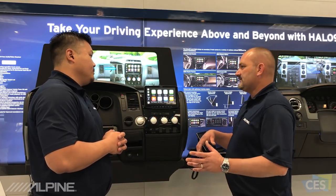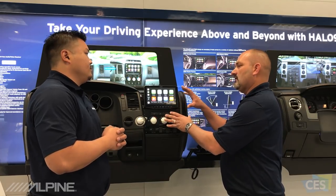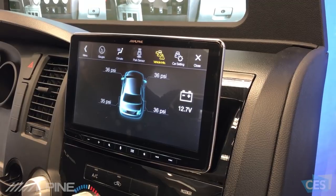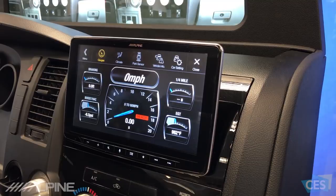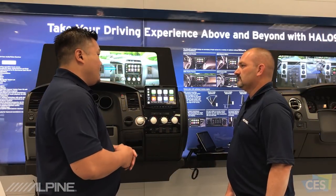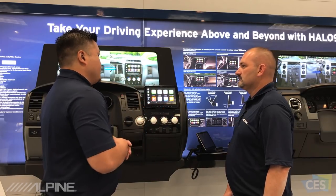You talked about ReStyle earlier, and I know it had communication with the vehicle that you could pull up on the screen. Does this have that as well? Absolutely. This is compatible with the Maestro module made by iDataLink, which allows you to get vehicle information on screen — you can see tire pressure, HVAC information depending on the vehicle you have, and door pin status as well.